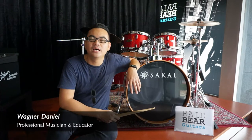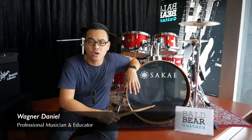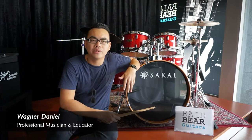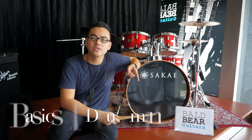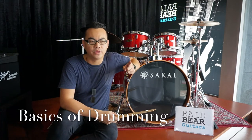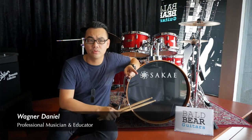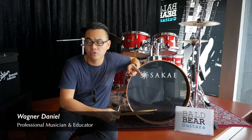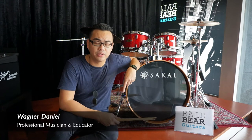Hi, my name is Wagner and I'm one of the instructors for the Vox School drum camp. For this drum camp I will be covering three main topics. The first would be the basics of drumming. In that topic I will cover the essential rudiments — the important rudiments that all drummers should know. These rudiments are like the ABC of drumming.